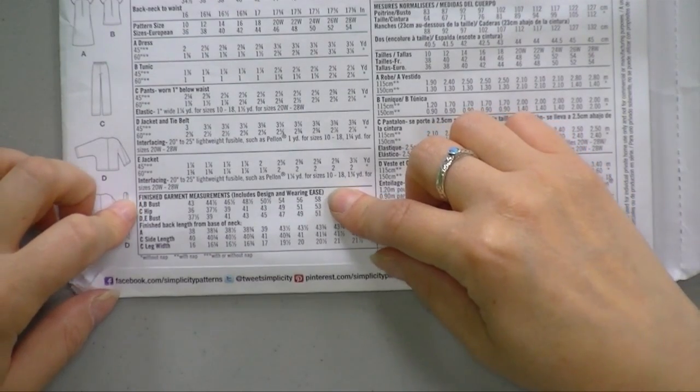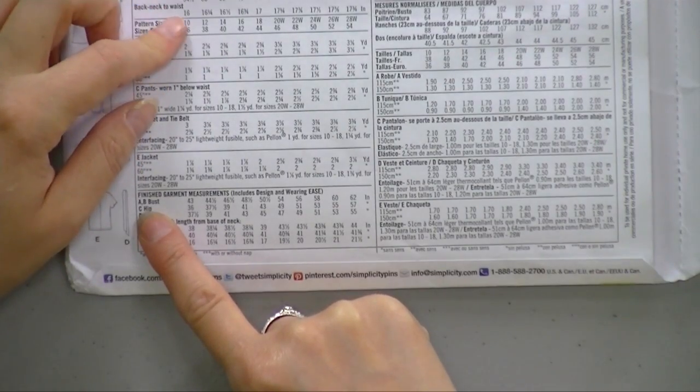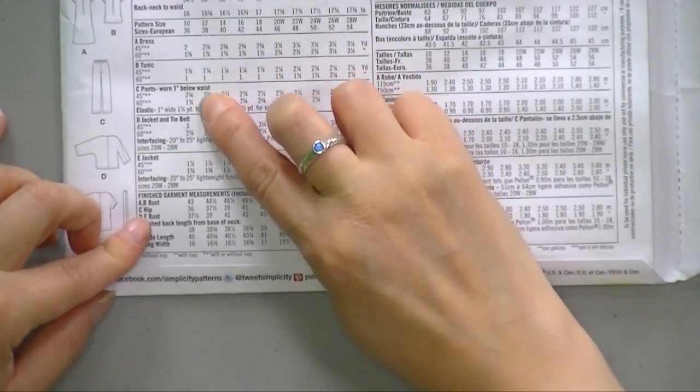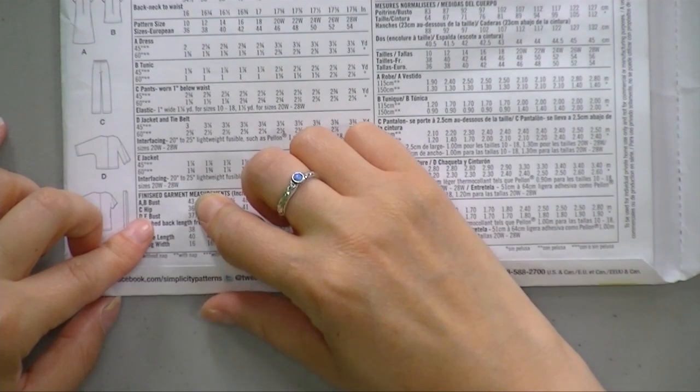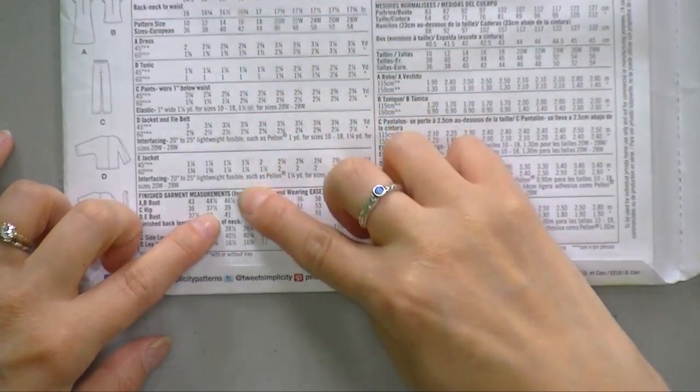In this bottom box on this pattern, it says the finished garment measurements. This means that at the end of the day, if you were to make this garment and lay it out flat and measure it with a measuring tape, this is how wide the various parts will be. So for view A and B, size 10 — if I go all the way down — it says that the measurement for the bust is 43 inches. That means at the widest point it's going to be 43 inches for this dress. If I were making size 12, it'd be 44 and a half inches. If I was making size 14, it would be 46 and a half inches.